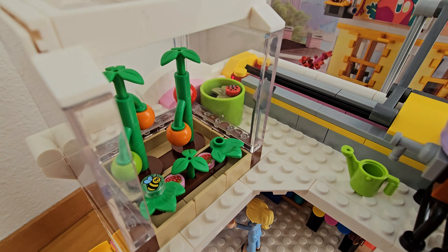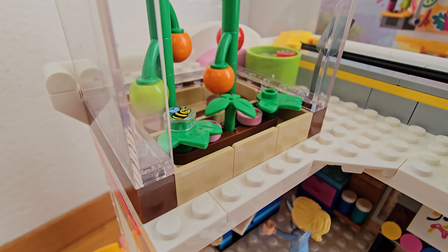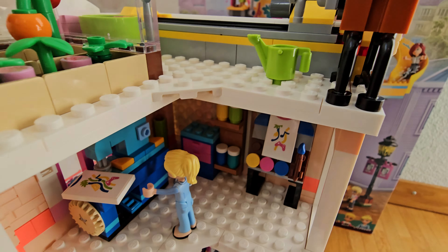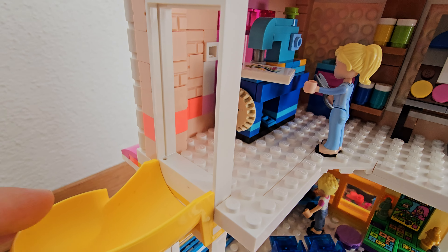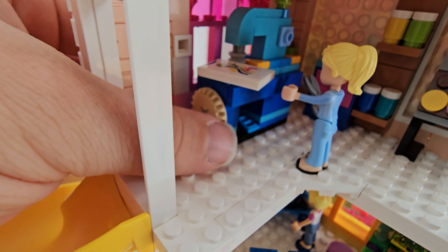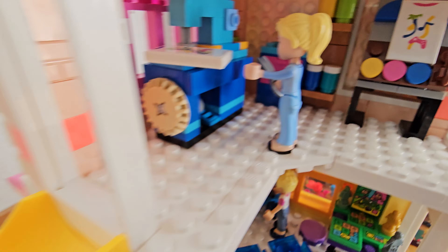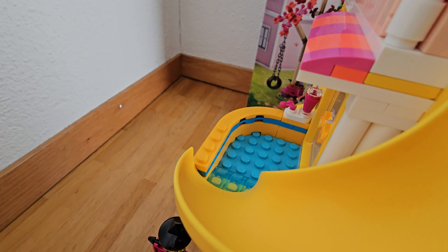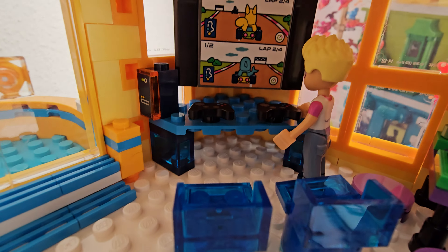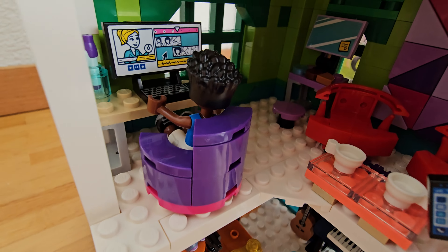On the top floor there are bugs, tomatoes, strawberries, a bee, and a water dropper. On the second floor is a working machine to make t-shirts. You can then slide down to the next floor, which contains a gamer room with both digital and analog games.